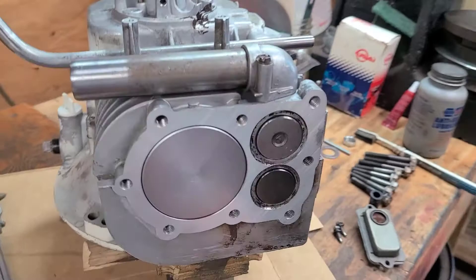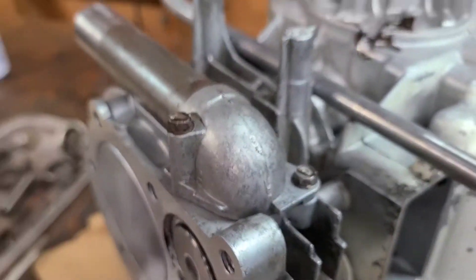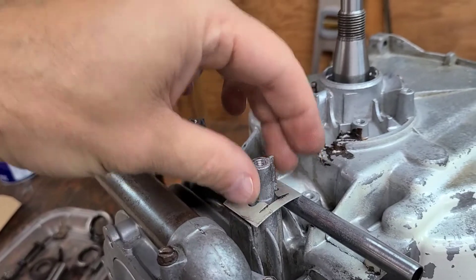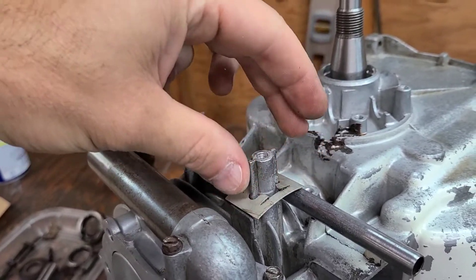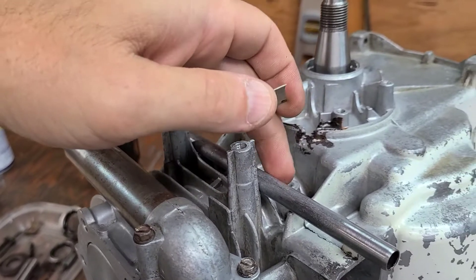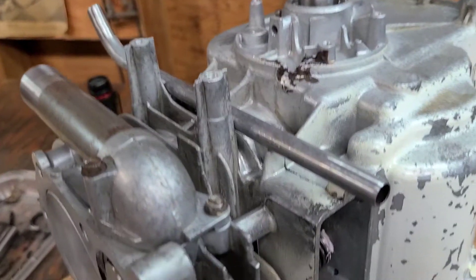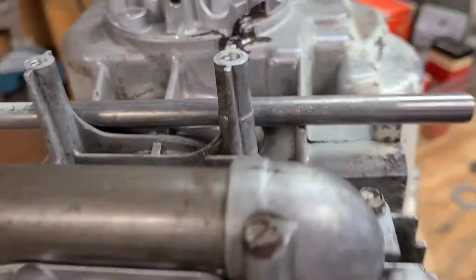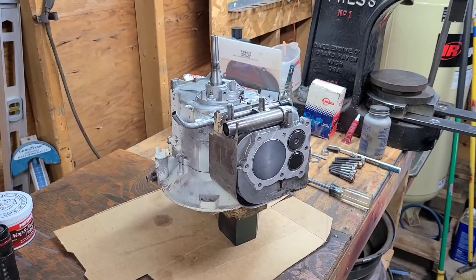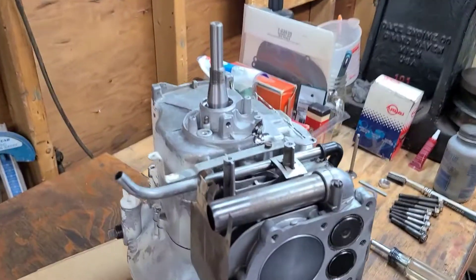I will put the gasket in place, line it all up, and snug them down. Also on the intake tube right here there's a clip — this clip goes down on the post, then you force it down one more time and it catches on those tangs, and that's what holds the breather tube in place. So I'll get all that together and move on to the next step.